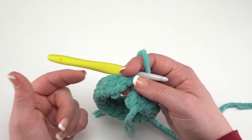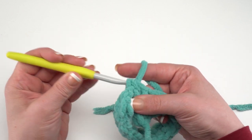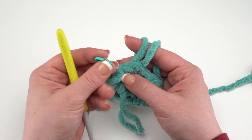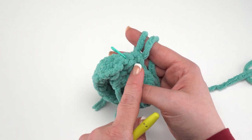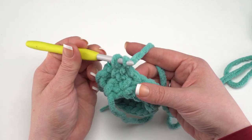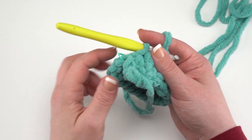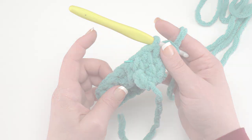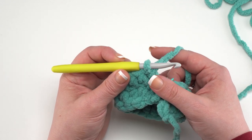By working in a spiral we won't have those slip stitches creating a line in our project. For round two, continue to half double crochet in each stitch around. I strongly recommend placing a stitch marker in the first stitch of each round beginning in round two — otherwise it's really easy to lose track of where that first stitch is and you'll end up with a wonky bowl. Continue half double crochets in each stitch around for rounds two and three, moving the stitch marker up as you go.